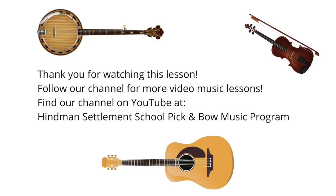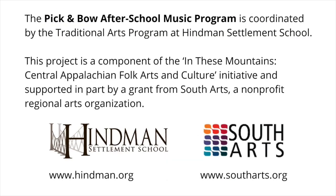There you go, and I'm sure your fiddle playing sounds great — I hope you're having fun playing at home, and I will see you with the next lesson here soon. Thank you for watching this lesson. Follow our channel for more video music lessons — you can find our channel on YouTube at Heinemann Settlement School Pick and Bow Music Program. This project is a component of the In These Mountains Central Appalachian Folk Arts and Culture Initiative, supported in part by a grant from South Arts. Learn more at www.heinemann.org and www.southarts.org.